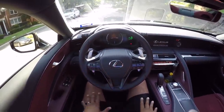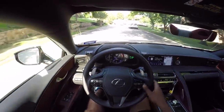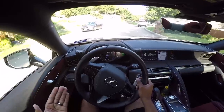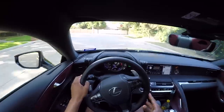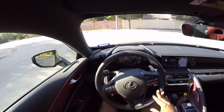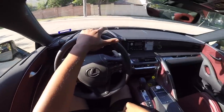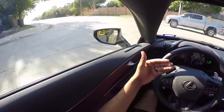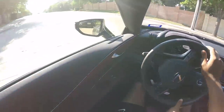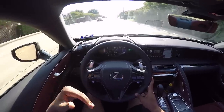Behind the wheel of the 2018 Lexus LC500 hybrid, it's an interesting car especially this hybrid version. I've spent all week really digging into why one would choose the hybrid version over the just glorious-sounding V8 version. This hybrid is no slouch at all - this thing will do 0-60 in about 4.7 seconds. Lexus says the V8 version will do it in 4.4 to 4.5 seconds, so you're talking about only a 0.2 to 0.3 second difference.